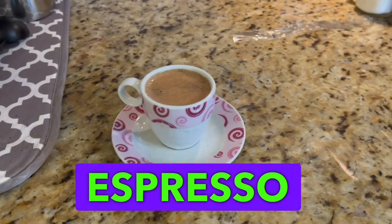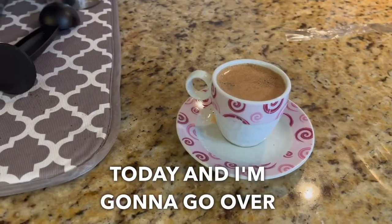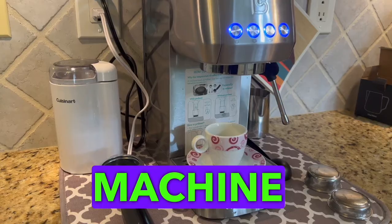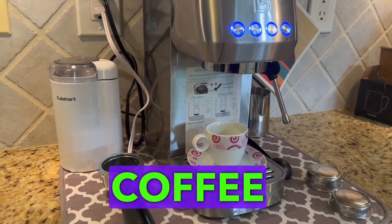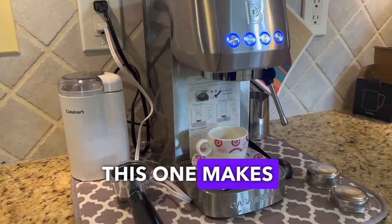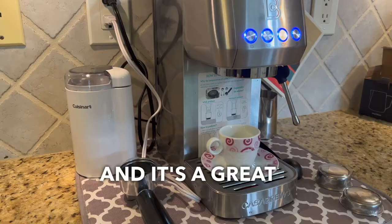We're going to make some delicious espresso today and I'm going to go over a few things, tips that you need to know when using the machine and how to make the cup of coffee here. You don't need an expensive machine to have good coffee — this one makes excellent coffee and it's a great value.